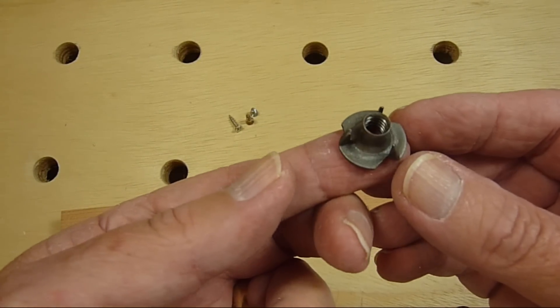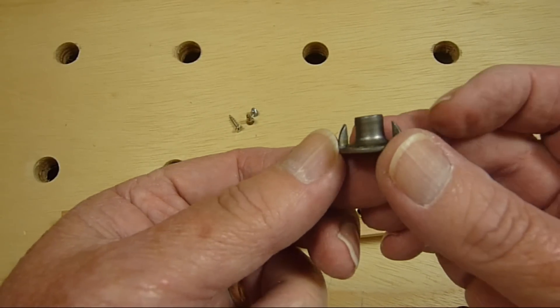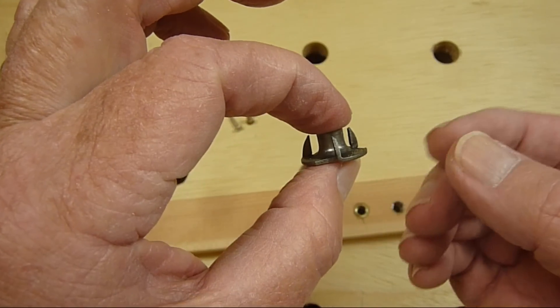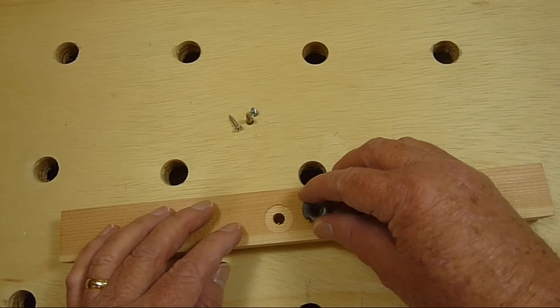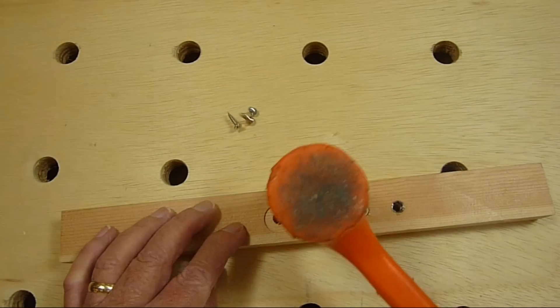I also have threaded pronged T-nuts. I purchased a bag of 50 of these from Fastenal. I'm not particularly fond of these personally but there are applications where they work well. A hole is drilled the size of the shaft and the T-nut can then just be pounded in.